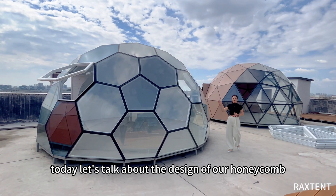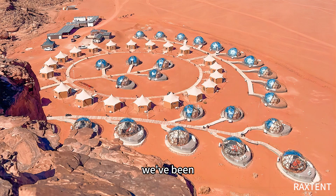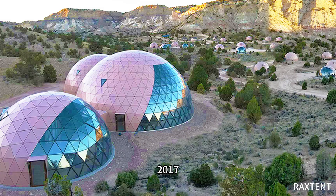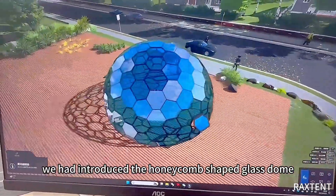Today, let's talk about the design of our honeycomb glass dome. At Raxtant, we've been designing and exporting triangular glass domes since 2017. By 2020, we had introduced the honeycomb-shaped glass dome.